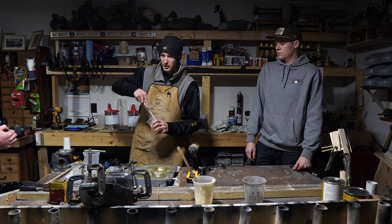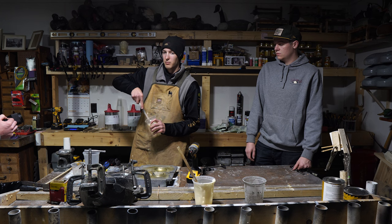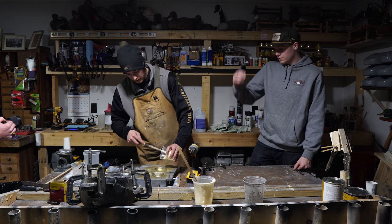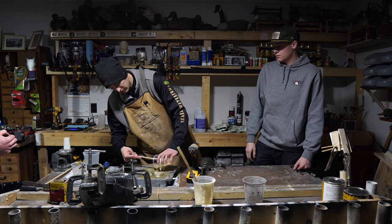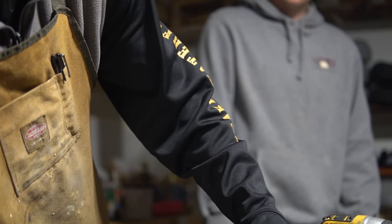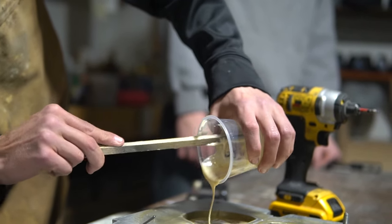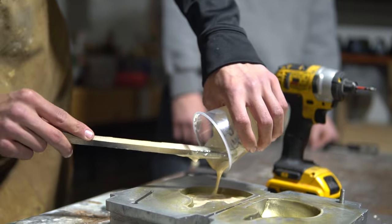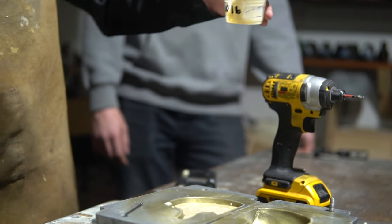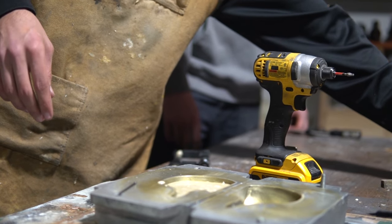This used to be Toledo Decoys out of Ohio. One of my dad's friends bought it and didn't really do too much with it. When my dad was looking for a new job, his friend offered him basically just the molds, and it was up to us to make it into a company. Now we've got decoys all over the country — Alaska, New York, Maine, the Great Lakes, everywhere.